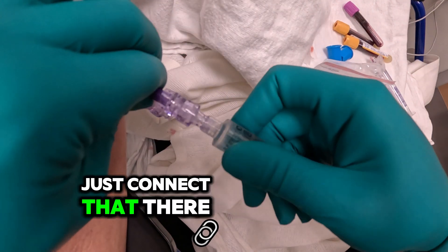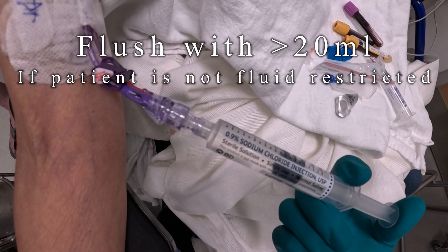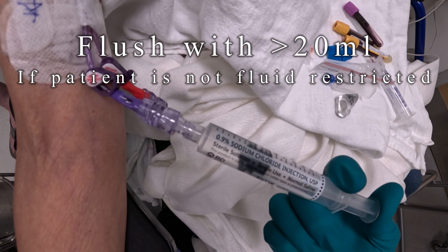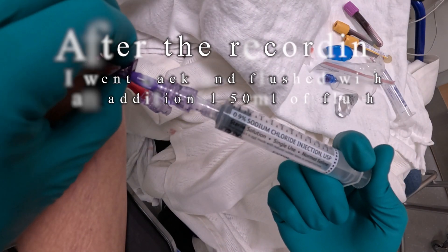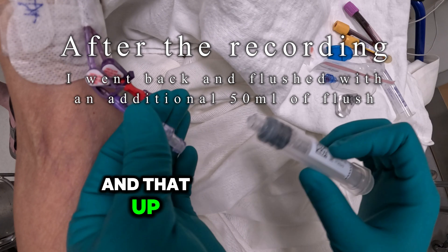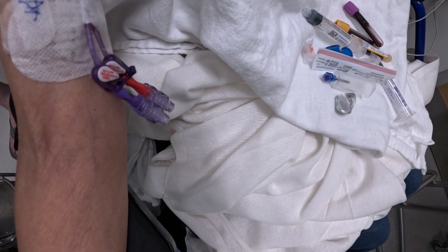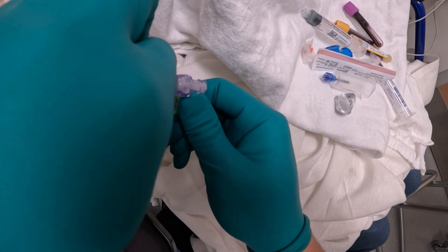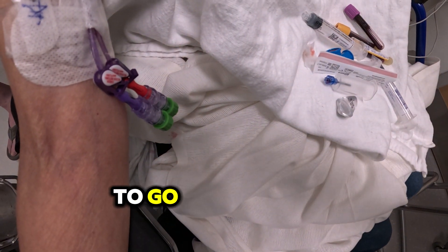Just connect that there, and now crank that up. Don't forget your alcohol caps. Patient is good to go.